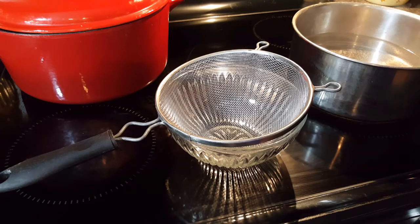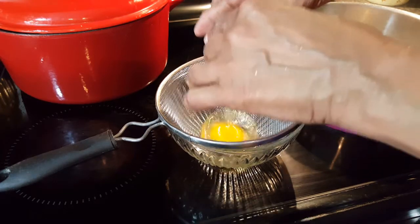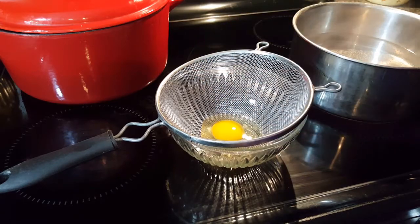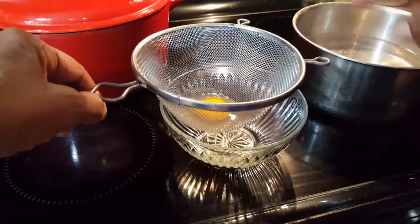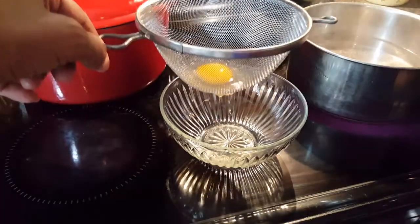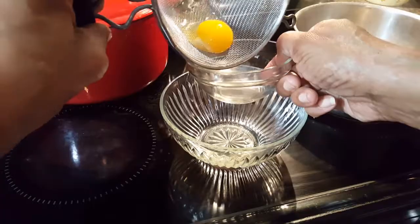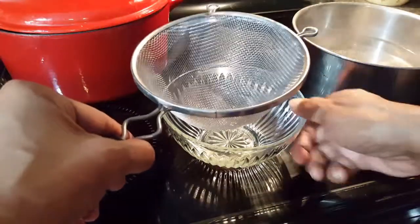The first thing I'm going to do is crack my egg into a mesh strainer over a bowl. The reason I'm doing this is to get rid of some of that yolk that will be really wispy around the egg, because we want this egg to be really, really pretty. I'm going to discard the wispy part that's fallen into the bowl and transfer the egg to a prep bowl.